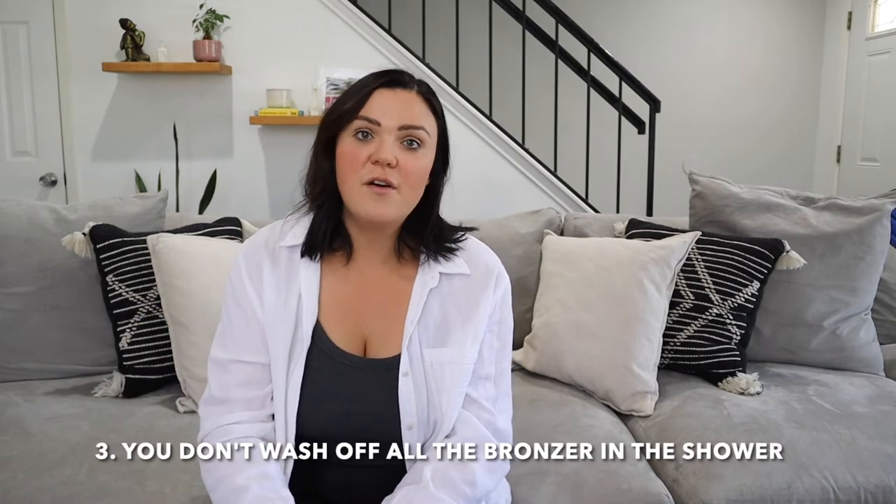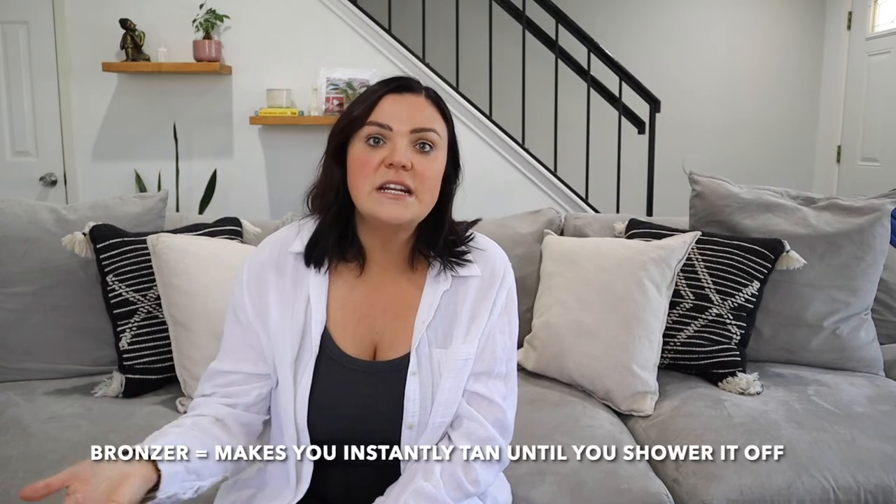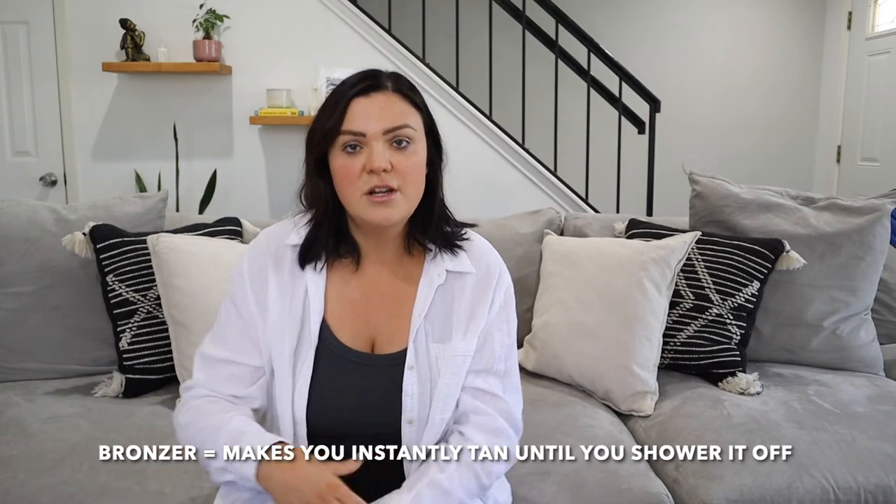The third way it can happen is if you don't wash off all the bronzer on your skin. The bronzer is what a spray tan artist sprays you with that gives you immediate color — it's also considered a guide color, which you can see on some self-tan mousse products. Basically, a bronzer is what makes you instantly tan and is also what you rinse off in the shower. When you take a shower you can see the water is brown — that is bronzer — but sometimes when you're showering you don't rinse off all of it.